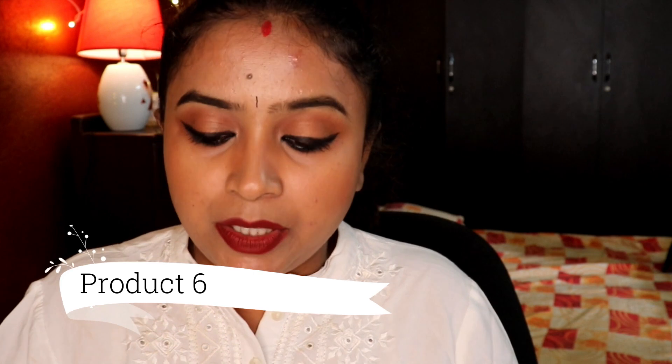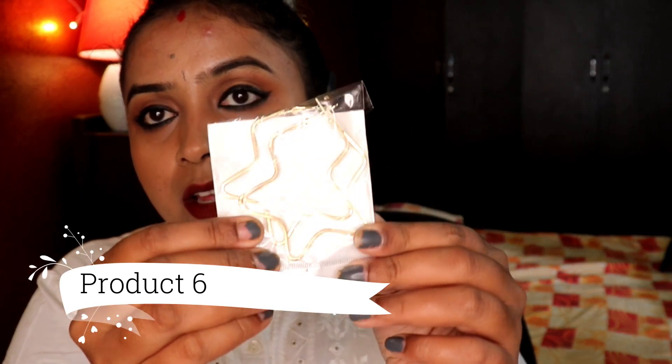The last piece is a loop earring, golden in color, star-shaped.